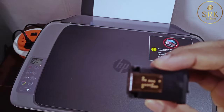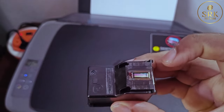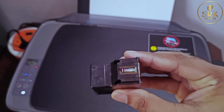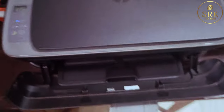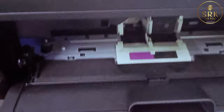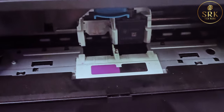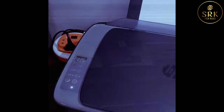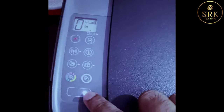So I am going to fix it back. Next, I am going to try the cartridge cleaning process.